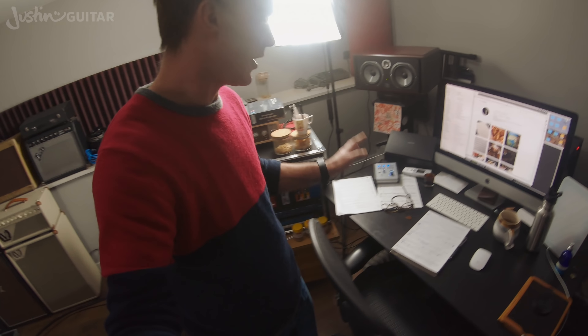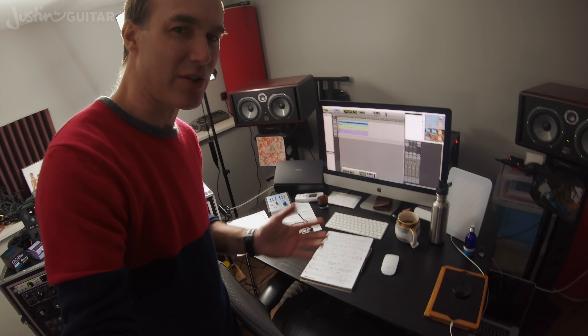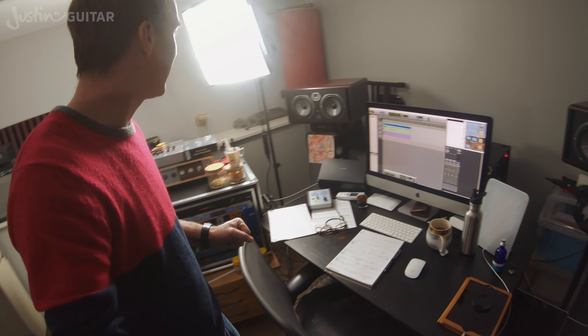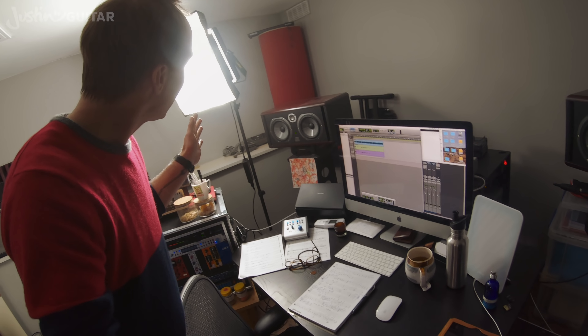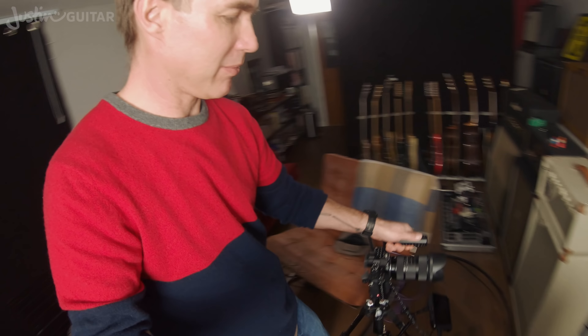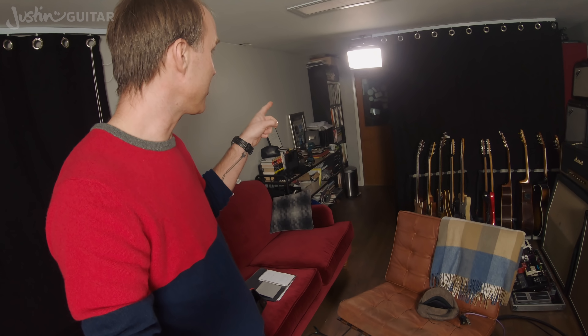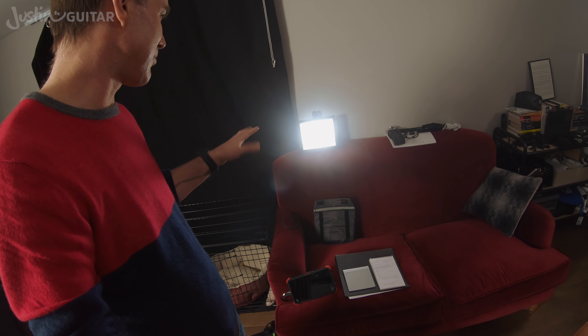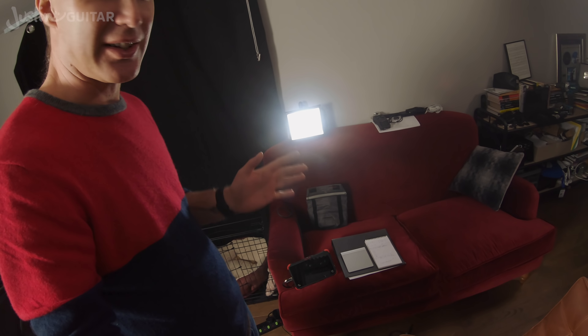Those signals go through into Pro Tools. I'm going through these Focal Twin speakers, which sound mega. For lighting, this is a Lyra — L-Y-R-A — which gives me my main light. The other light up here just gives me a bit of light on my shoulders to separate me from the background. And then I use a small Manfrotto LED in a softbox as a fill light.